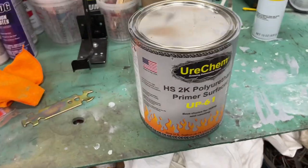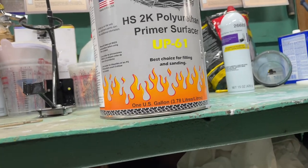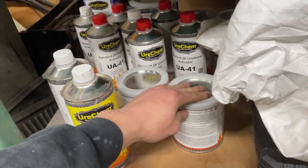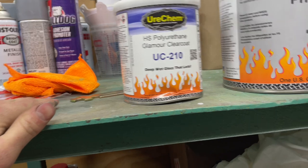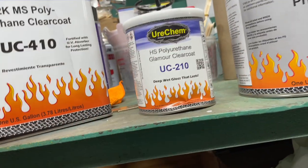The primer I use is Yuri Chem 2K primer surfacer — sprays really nice and doesn't break the bank. All our paint stuff is Yuri Chem. We also sprayed epoxy primer on the bare metal spots. They have two clear coat types: the HS Glamour clear coat, which is their higher-end option, and a polyurethane clear coat that apparently shines better — we'll see.